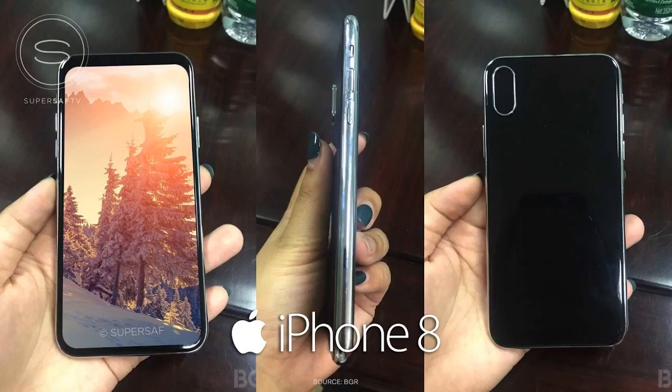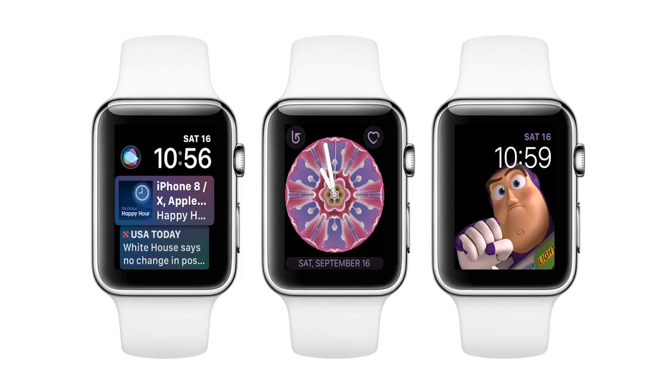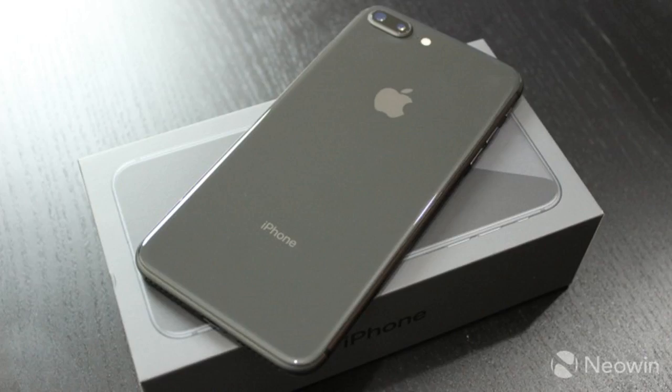Another thing that folks will be looking forward to is wireless charging, something that's been on Android and Windows phones for years. Apple stuck with the Qi standard, so you can use any old wireless charger that you have lying around.